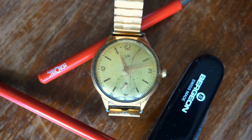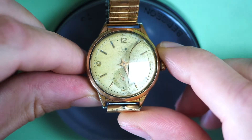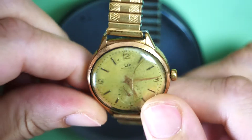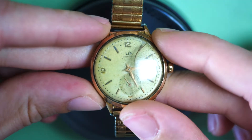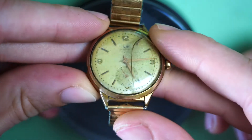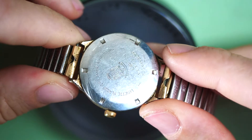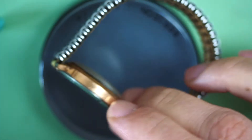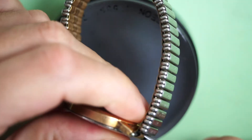Hello ladies and gentlemen, welcome back to the French Watch Collector channel. Today we have this beautiful Lip Himalaya watch. As the name suggests, it was made for a famous French alpinist who climbed the Himalayas. This model is in quite a rough shape — the glass is broken, the dial is a bit dirty, and the case on the outside is sculpted but quite worn out. The dial is looking pretty good though — I like the kind of patina.